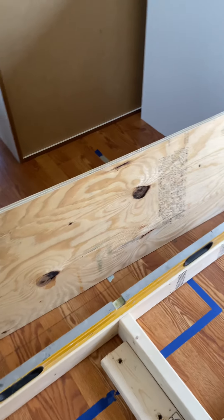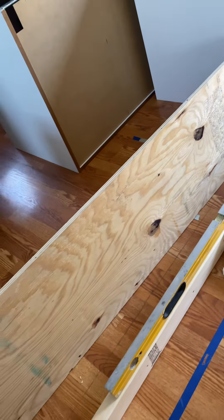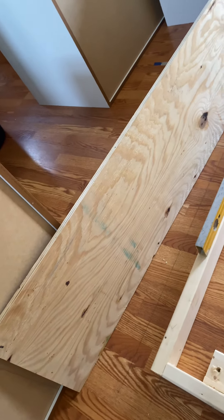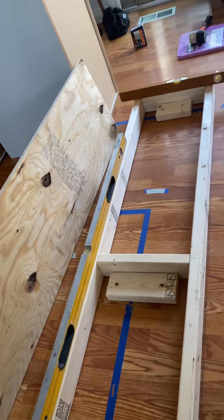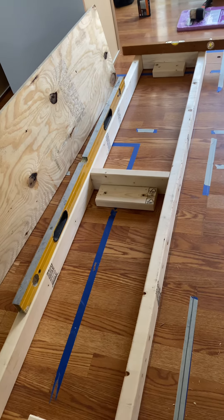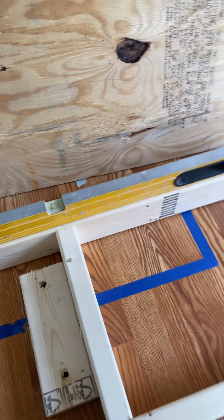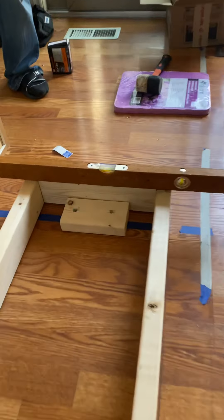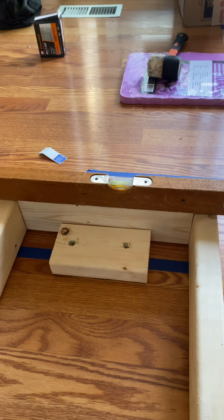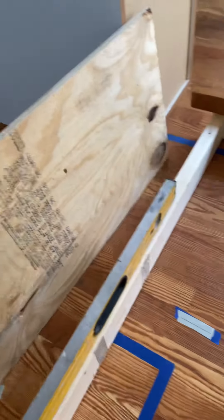We already pre-cut all this stuff. Home Depot will cut them for you — I'm not advertising for them, but they will pre-cut in some places; some places don't. So get all your pieces pre-cut. Make sure this thing is level — you got to put a level on these. This is the most important part because that's how your cabinets are going to be; all we're going to do is set those on top of the plywood.